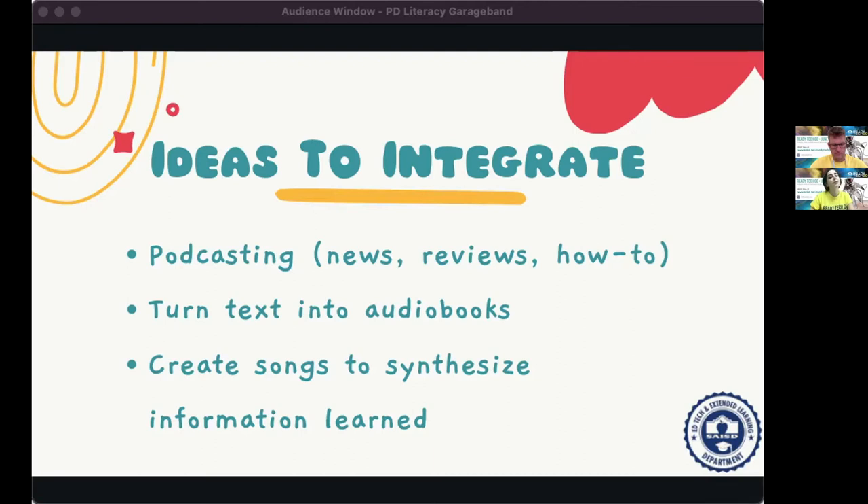You can also create songs to synthesize information across subjects, giving you the opportunity to gauge what students understand about a topic. They get to use their creative energy. The younger they are, the better it is to have them partner up or group up. You know your students and their ability levels, so make sure you support all students.